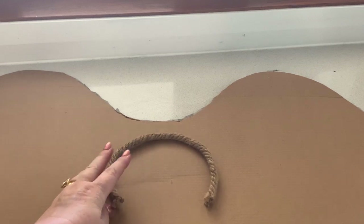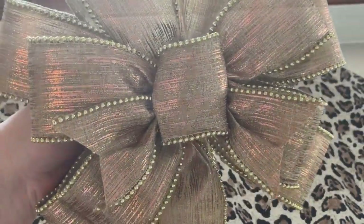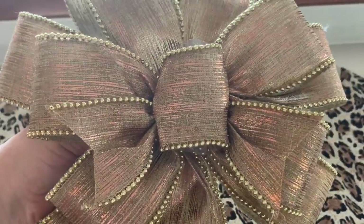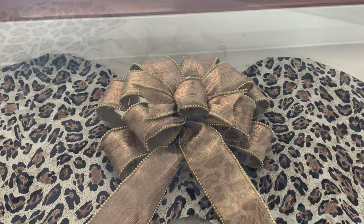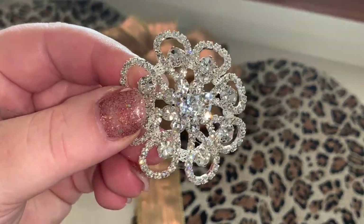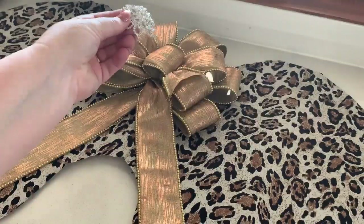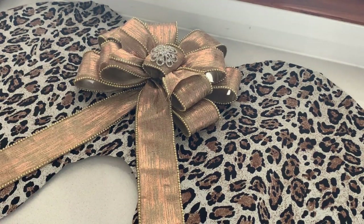But first I'm going to make a hanger for the back of my project. So I took this large jute string and hot glued it in place. I'm then going to add one of my pretty glam brooches to my beautiful bow — I get these from Spotlight — and I'm going to hot glue that to the centre.